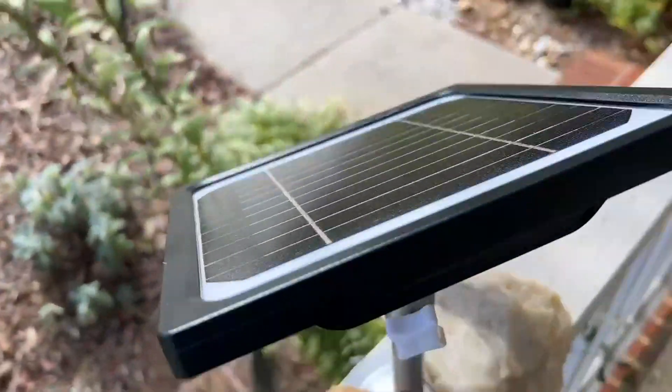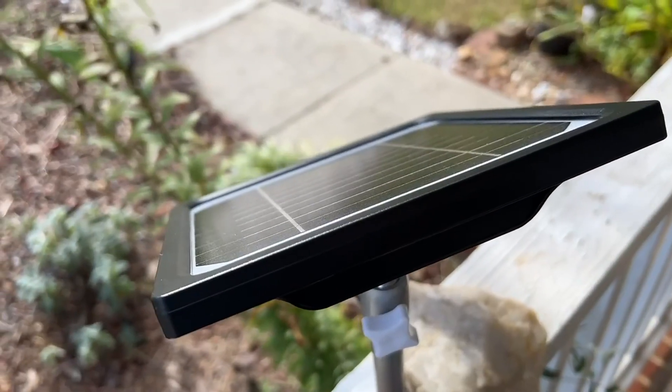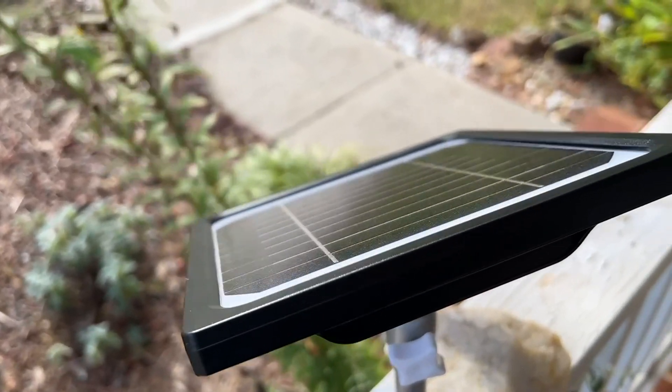I've been trying to get a sense of how long it takes to charge. In the morning I've got a very sunny spot for about six or seven hours, and in the afternoon I've got a different spot that's sunny for six or seven hours.